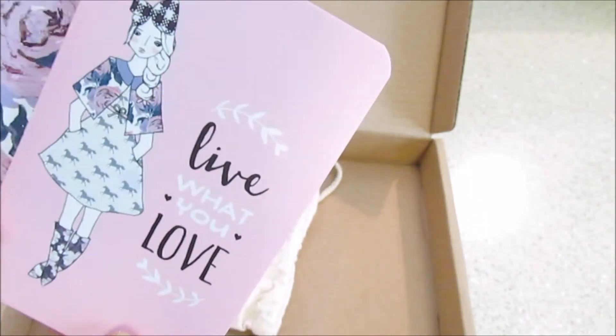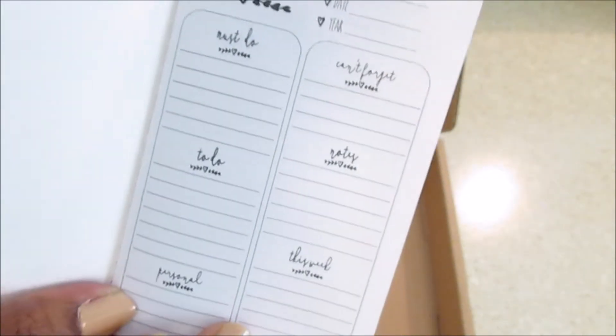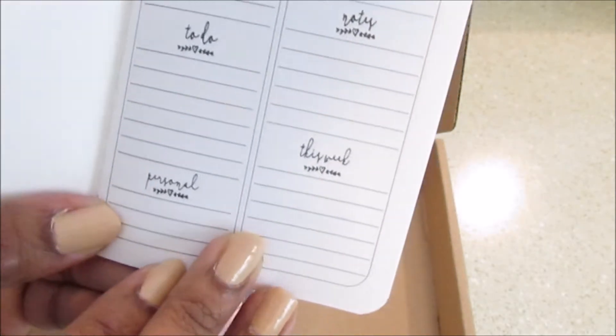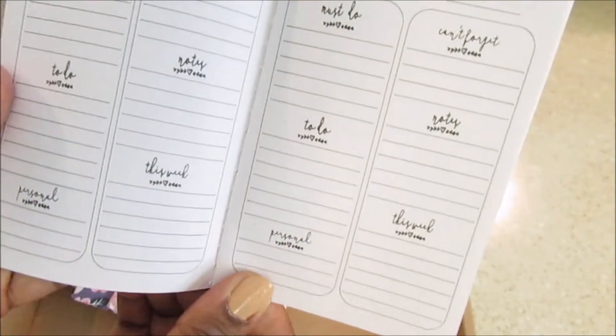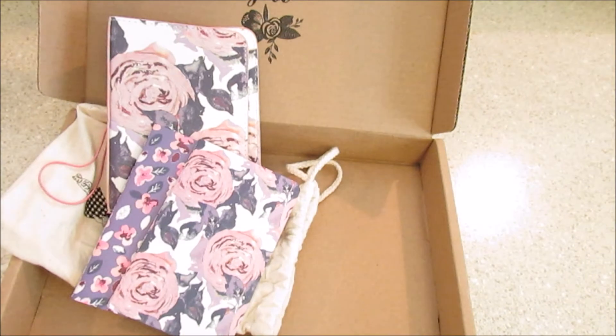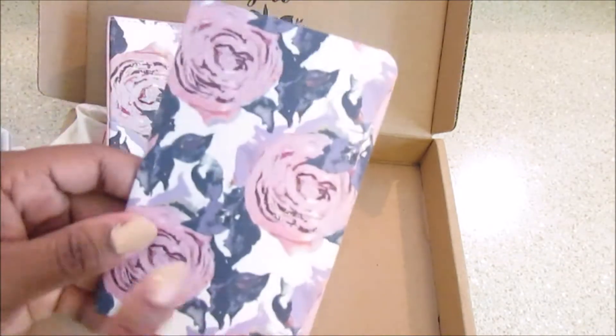You get three of these notebooks. This one has a little girl on it and it says 'Live What You Love' and it's pink. Here it says 'be you,' must do, to-do, notes, personal, this week, Monday, and year — and that layout is throughout the whole thing. I really like this. I fell in love with my Happy Planner small planner because I can take it with me, and I know I'm going to love these traveler's notebooks too.